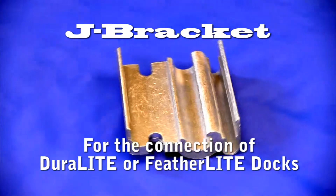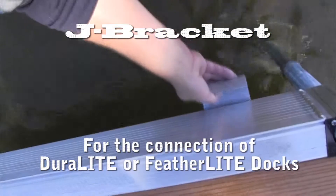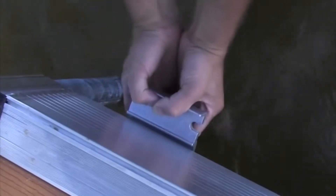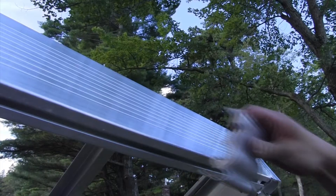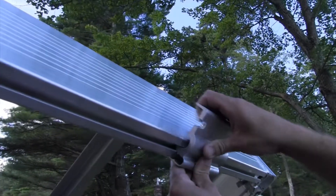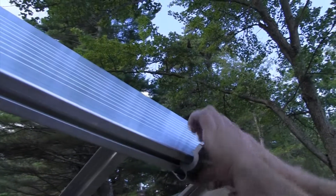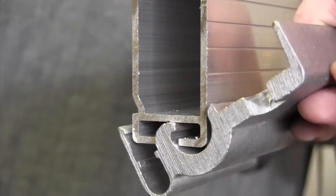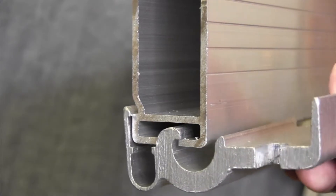The J-Bracket is for the connection of Great Northern Dock's Duralite or Featherlite Dock Frames. Simply insert the large wave-shaped hook portion of the J-Bracket up into the track of the Duralite or Featherlite Dock Frame. Push down on the protruding part of the J-Bracket until you hear a loud snap.